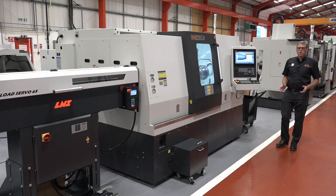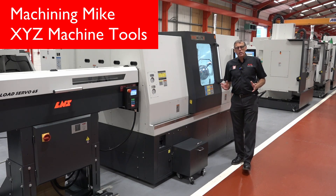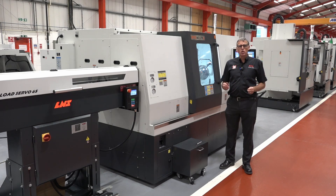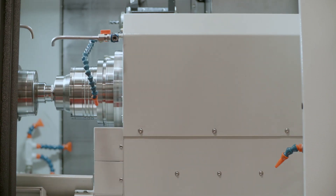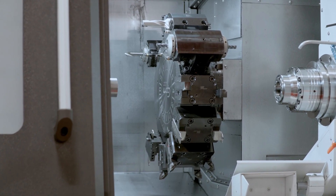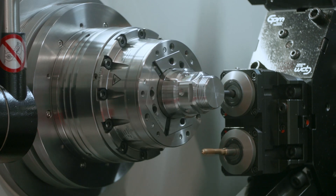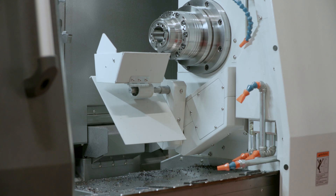As the demand for greater efficiency, unmanned running, and even lights out production increases for manufacturers, XYZ are responding by offering products that fix these problems. One of those solutions is the XYZ 65LTYS, a sub-spindle lathe with motorized spindles on main and sub, a 12-station driven tool turret offering 380mm max turning diameter and 520mm max turning length. This box section slideway machine allows users to produce parts in one hit so that the main and sub spindles can produce features on both ends of the part.